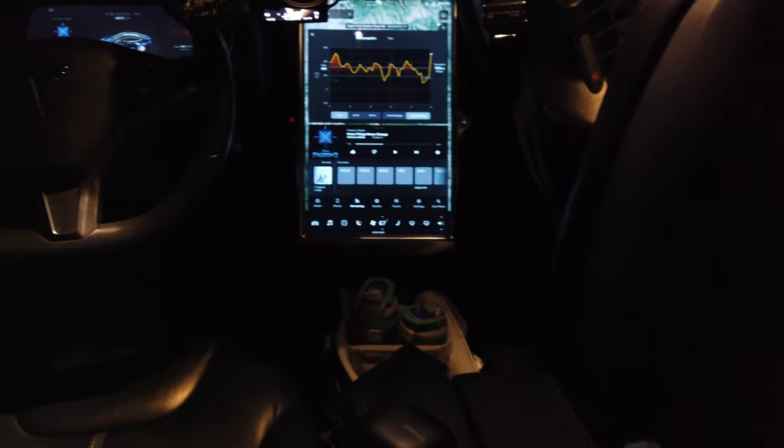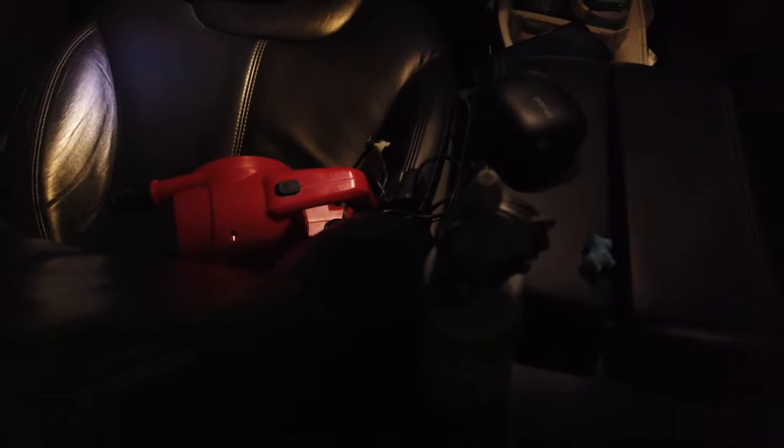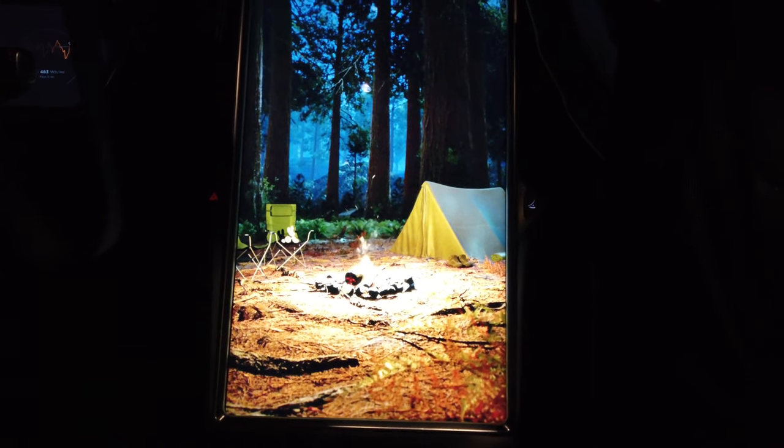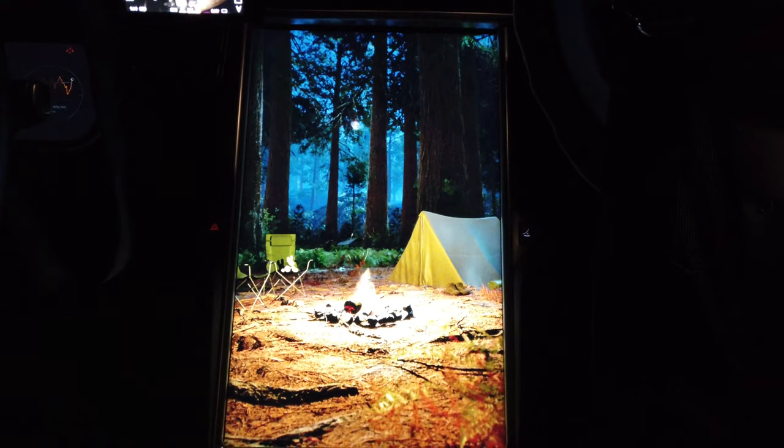There we have the screen still on, and we have Lucy's water bottle. It shows camping on the screen — we've never seen that before. That's cool! I wonder if it did that because we're up in the mountain. It's because I told it to go into camping mode — it just did it after a few minutes by itself.